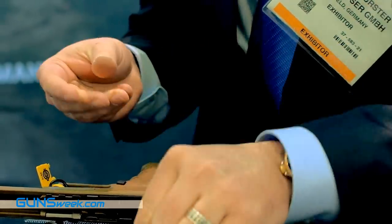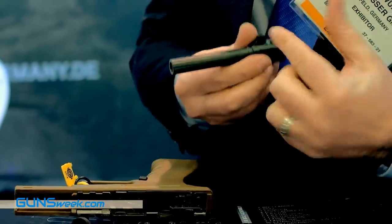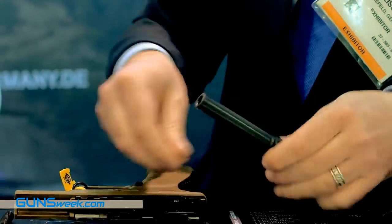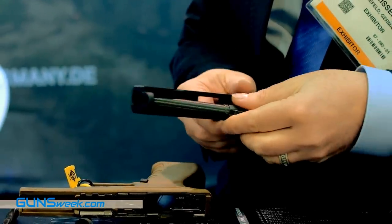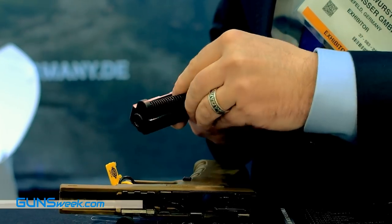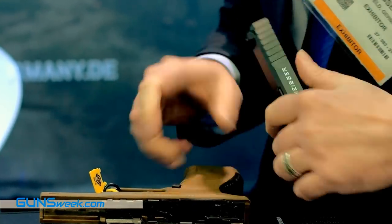Looking at the finish of the barrel, it's very well machined and it's Tennifer coated, so it has a very tough, strong surface. Cleaning the slide is also very easy — you can reach every point with just an old toothbrush or something similar.